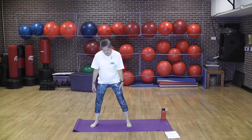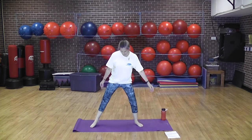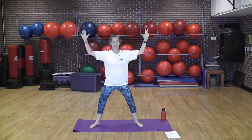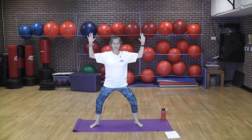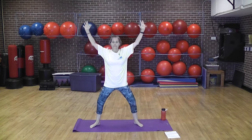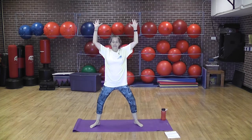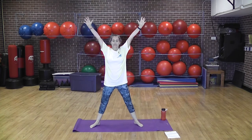Now we're going to do goddess pose. Feet come out, arms come up, palms are wide. Inhale, and then exhale — bring the arms down and the knees come down. Inhale, then pull the elbows like you're going through honey. Exhale down. If this is too hard on the knees, don't come down very much, or just don't bend your knees. Inhale again, exhale down. One more time up and exhale down. Inhale up one more time, last time down.